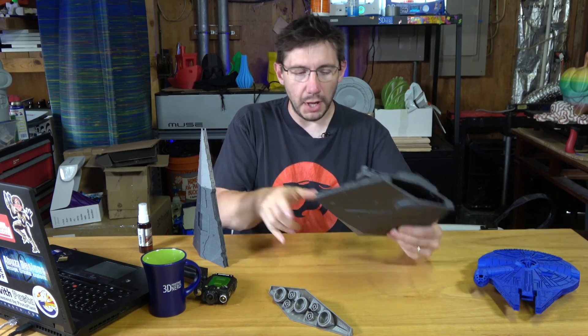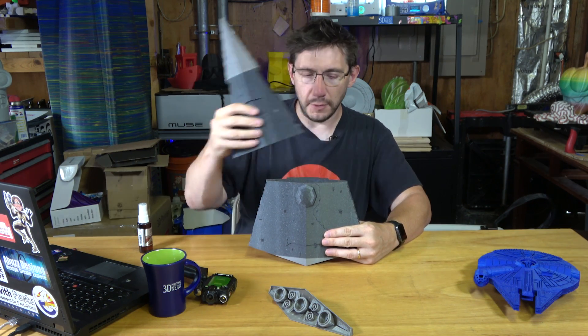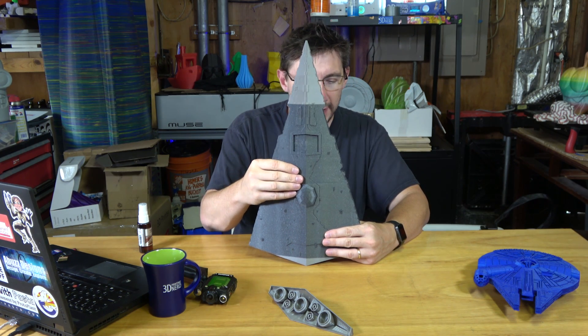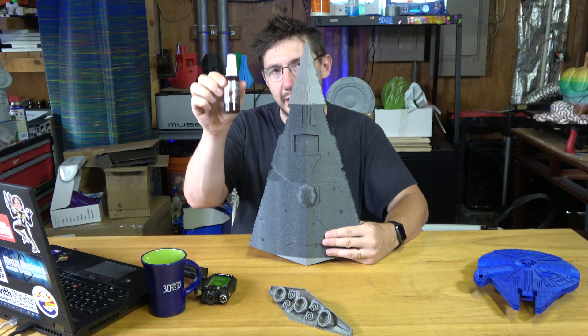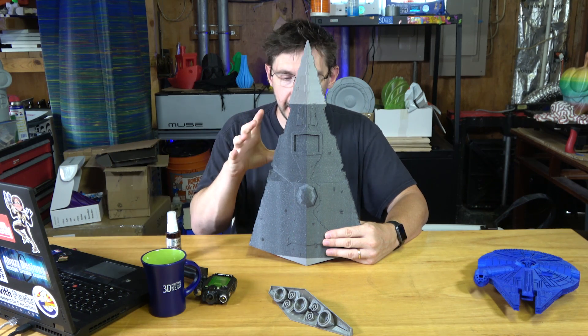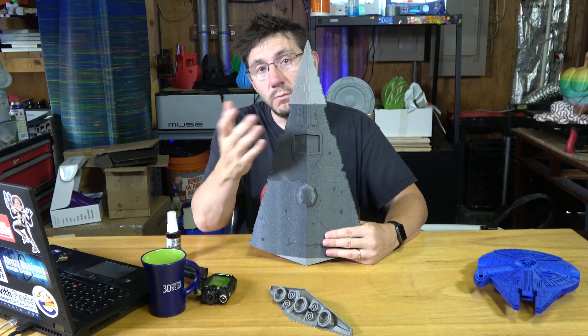What I'm going to do is put blocks down so the model can sit level, then place the top piece on, put some CA glue down, get it set just right, and thanks to gravity it will hold in place. I can use Insta-Set Accelerator spray around the edges to make it set fast, and then the glue will harden over half an hour and we'll be good to go.